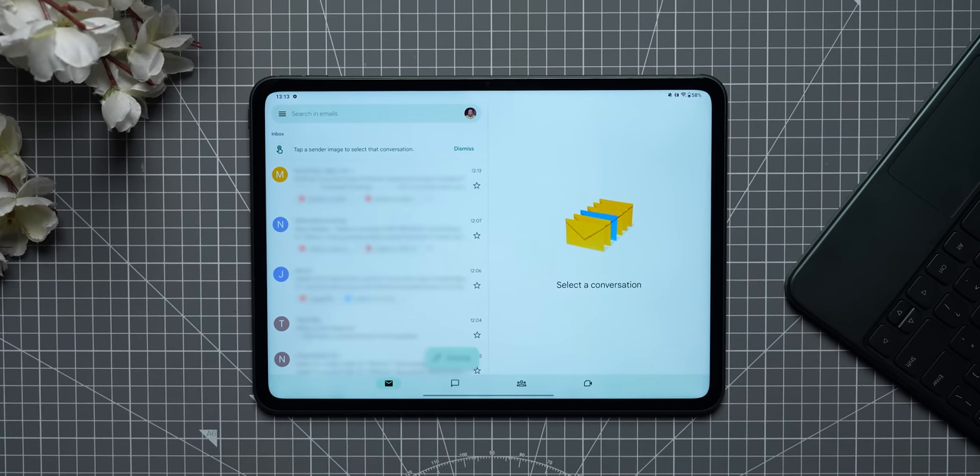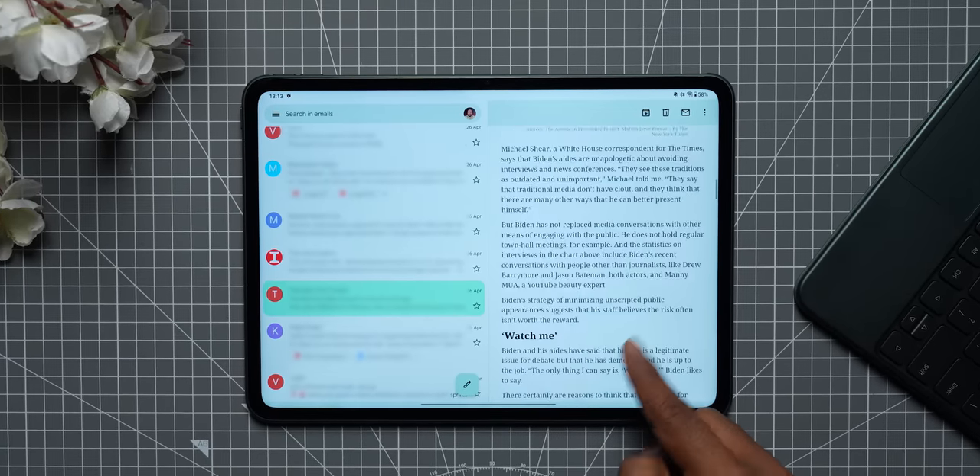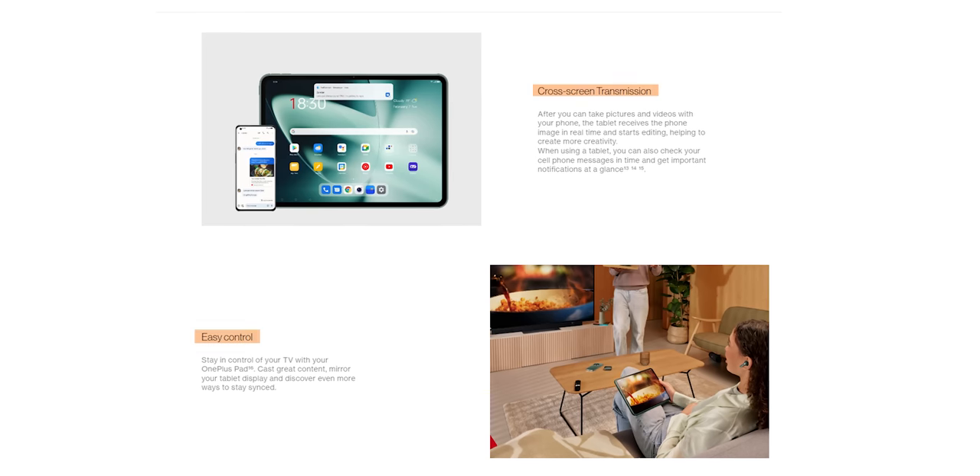Since it's a tablet, certain apps will split into two different screens — for example, in Gmail, your email list appears on one side and opening an email shows it on the other. That's basic and supposed to be there. However, OnePlus does have an ecosystem play: one interesting feature lets you share your OnePlus phone's 5G signal with the tablet easily. It's not a hotspot — it's something proprietary that OnePlus says is far more stable, more reliable, and draws far less power.